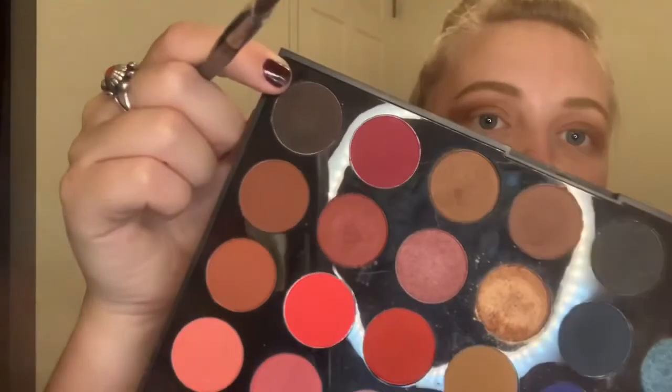Next I'm going to go in with that same Morphe palette — going in with All Night Long, this dark brown right here. I'm using a little brush with really short bristles so you can really control where the powder is going once you get into those darker colors. I like to start because I want that base by the eyes really dark, and then I'm going to work it up into the crease.